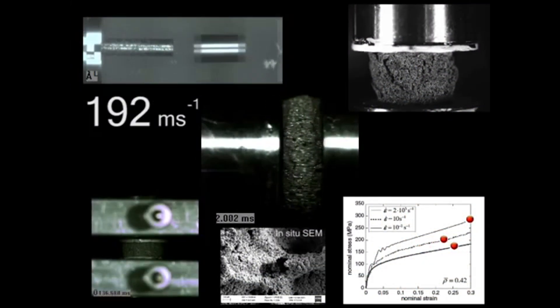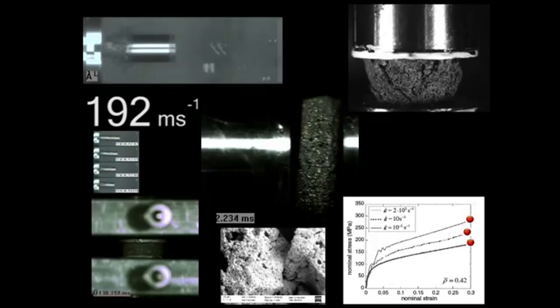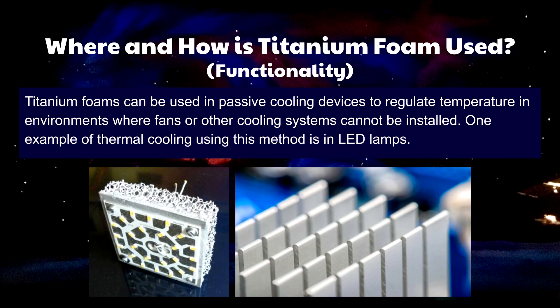One challenge that engineers encounter when designing electronics is managing power loss in the form of heat. Titanium foams are one prominent passive solution that can be implemented into cooling systems when fans cannot. We see this most recently in LED lamps to decrease the internal temperature of the LED.